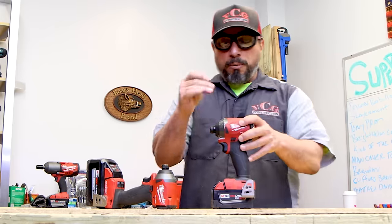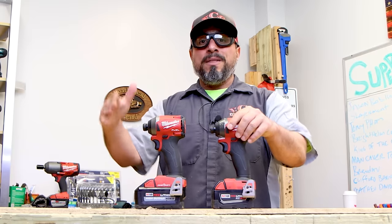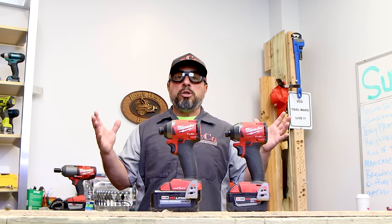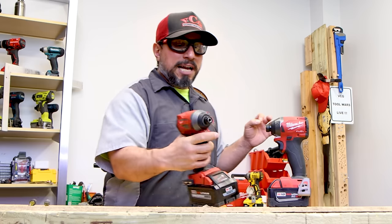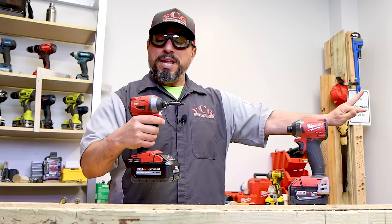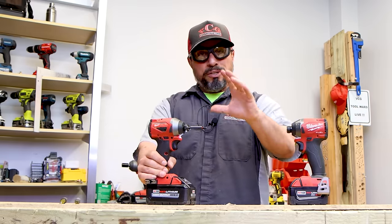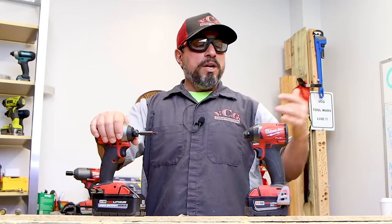We had reached out to Milwaukee Tool and they let us know they're working on fixing the problem — that was about two years ago. At first they didn't seem too concerned; they felt it was a very rare case until we had Milwaukee Tool here at our office in Camden. The product manager went to install a magnetic guide and her bit came right out. At that moment I said, 'See, I told you — it's not specific to a case scenario, it can happen at any time.'